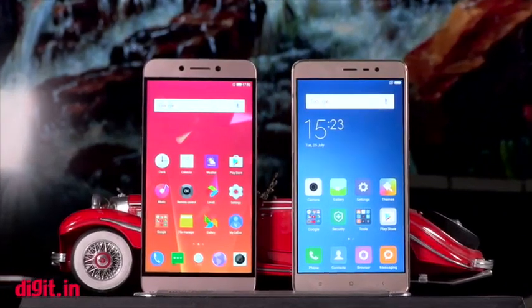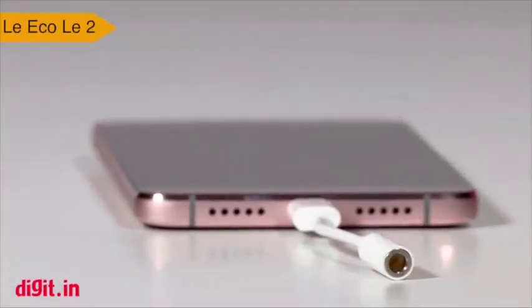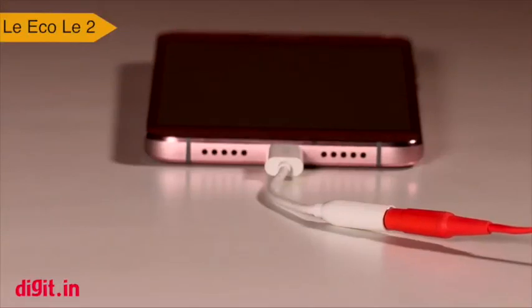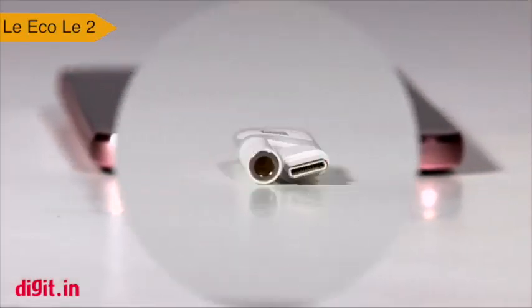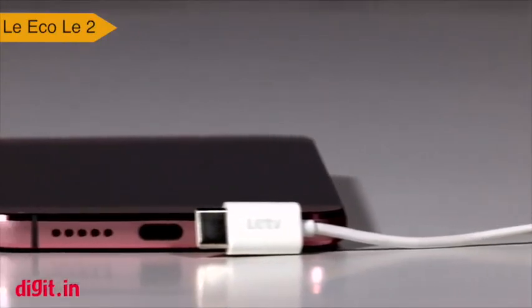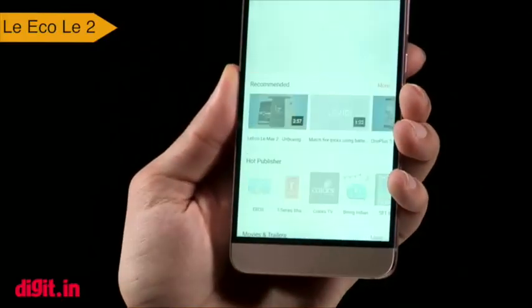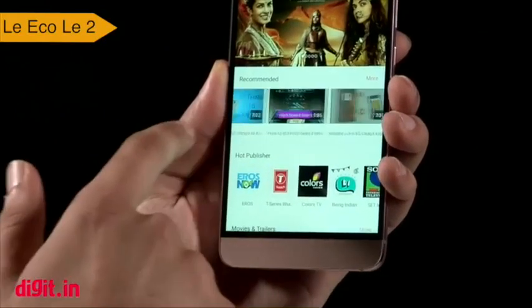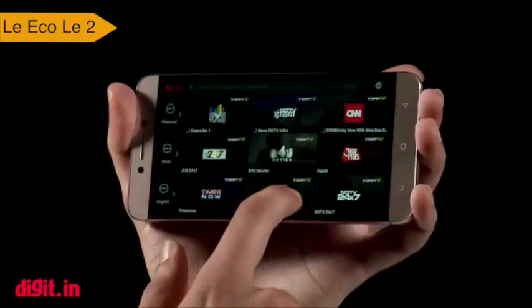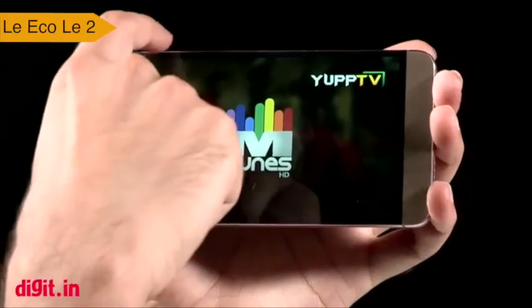Moving on to value for money, both smartphones are great value for money devices. What you get with the Redmi Note 3 is a well-built phone with great performance, a good battery life, and a UI with neat customization options. What you get with the Le 2 is also a well-built smartphone with new technology — the LeEco Le 2 brings CDLA technology, which means Continuous Digital Lossless Audio. This means you get better audio quality through the USB Type-C port compared to the traditional 3.5mm headphone jack on the Redmi Note 3, plus a suite of free services for one year. Note that LeVidi and LeEco's streaming services are free for one year only, so if you want to continue you'll have to pay, much like a Netflix or Hotstar subscription. If we had to choose one, we would choose the Le 2 simply because you get a faster processor and free video streaming services for one year.